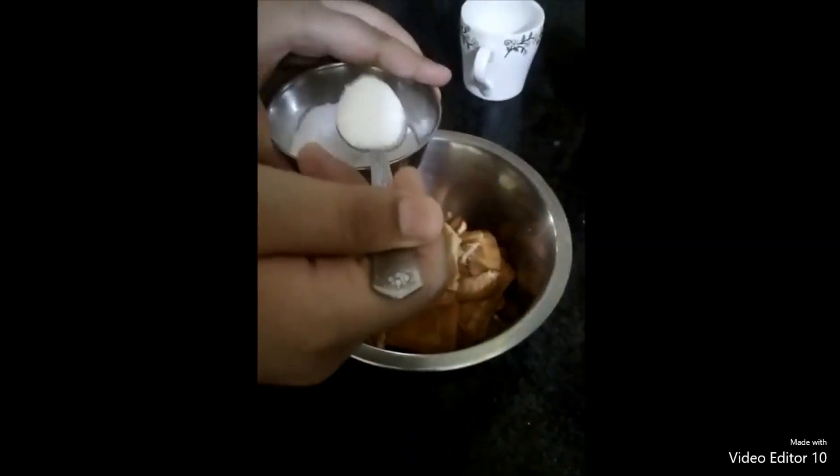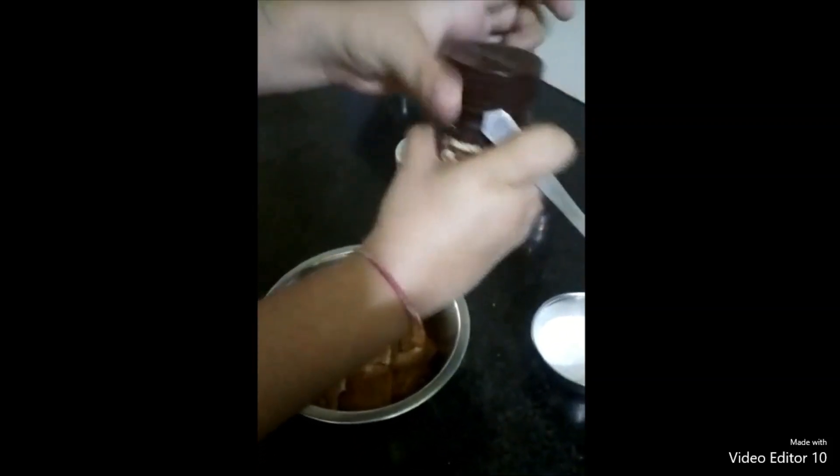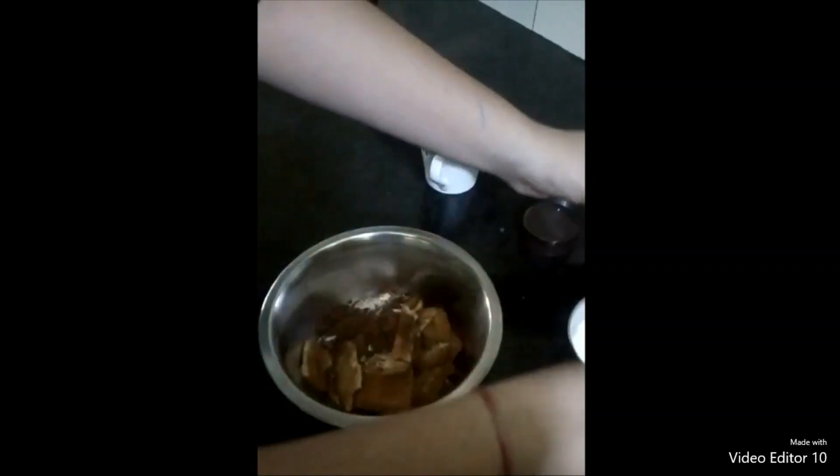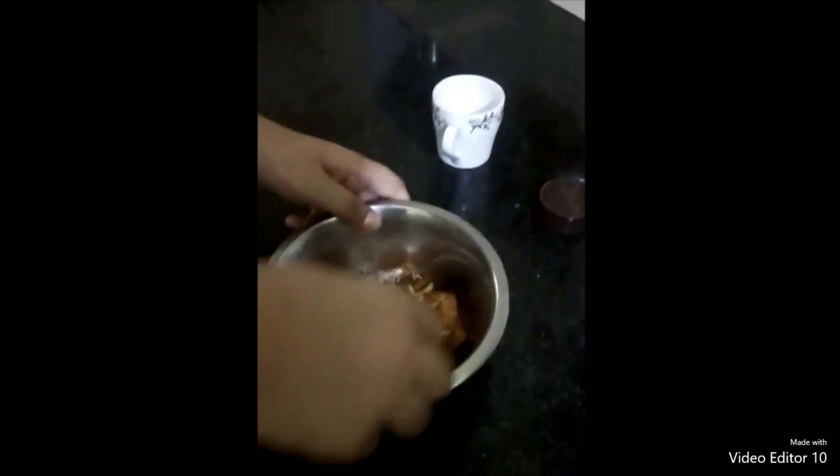Our biscuits are well soaked now. We will add 1 tsp sugar powder and half tsp cocoa powder into that, and mash it well.